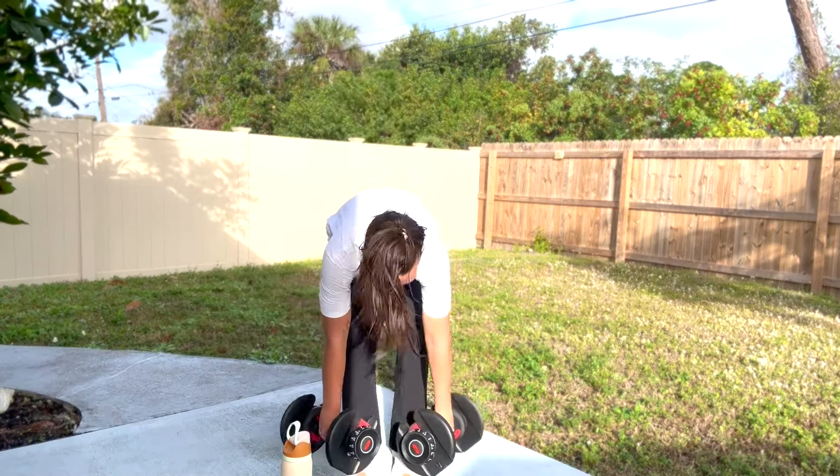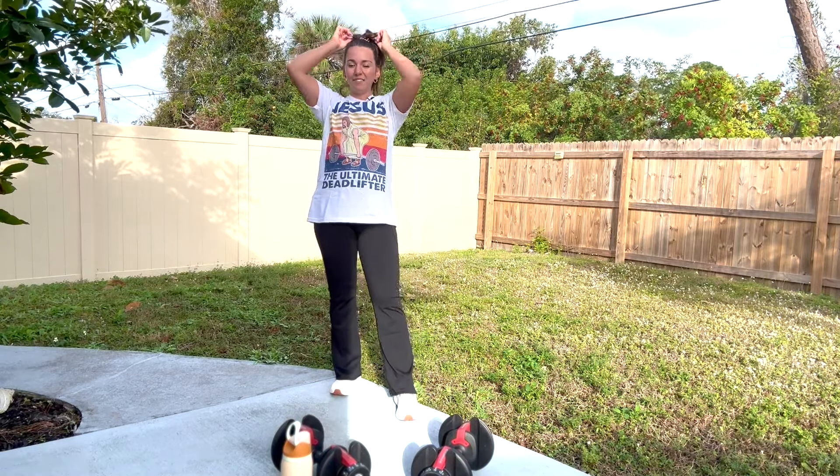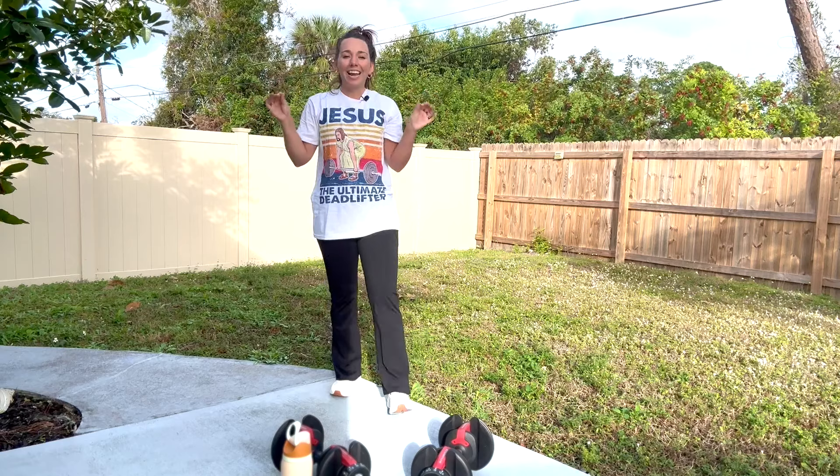Down and lift. Squeeze and stand. You should really be feeling that in the back of your glutes and in the back of your legs. Great job, you guys. We're moving along, we're having fun — shaping our body as we do it.